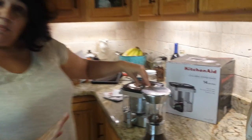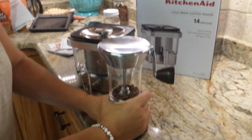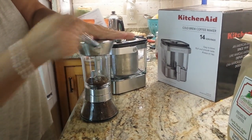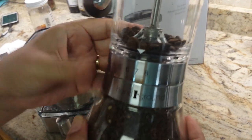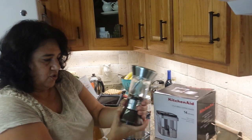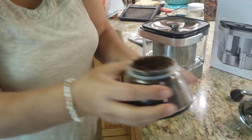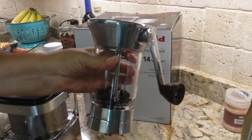We're trying out this cold brew maker for the first time. I have some good coffee that I ground with my new coffee grinder. You just hold it like this and grind it. I have it set on a seven, which is kind of coarse for the cold brew. This is new so I'm just getting used to it. You can see the coffee is coarsely ground.